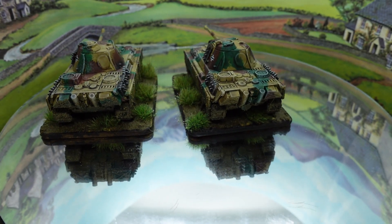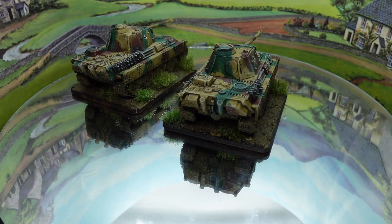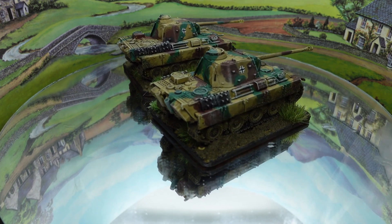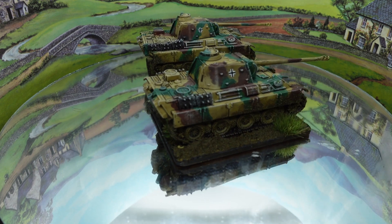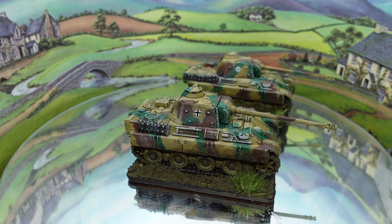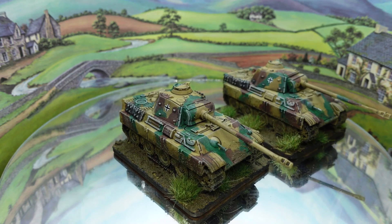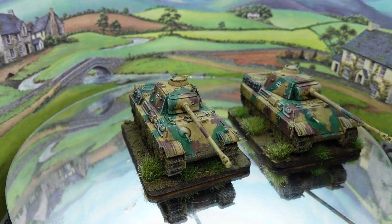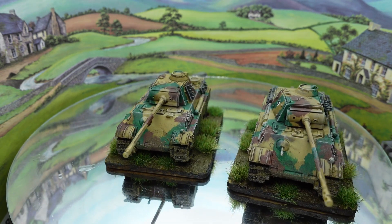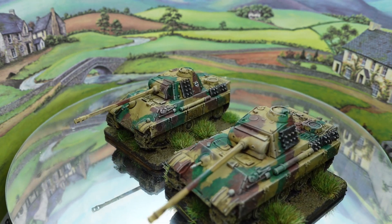These are a case in point — a pair of German Panthers. These are Flames of War Battlefront plastic models. I love them, I think they're fantastic models to make up. They come together really well and the effect is pretty good for the price. I had these a little while when I bought one of the late war German boxes and I just got around to doing them.